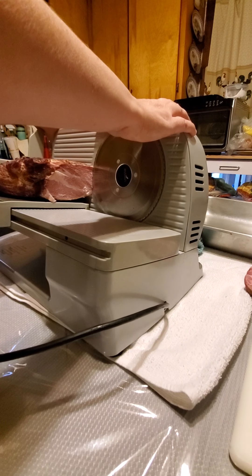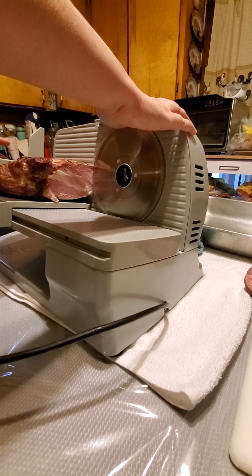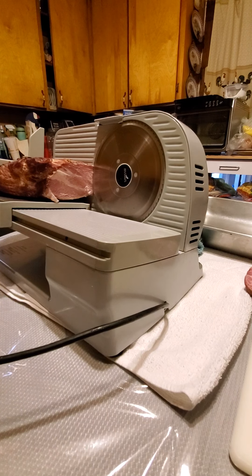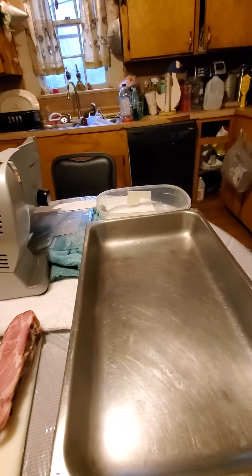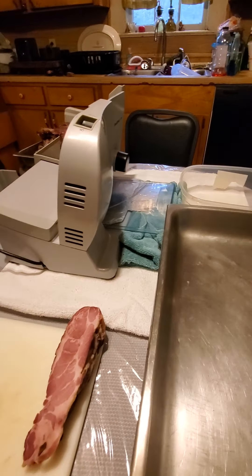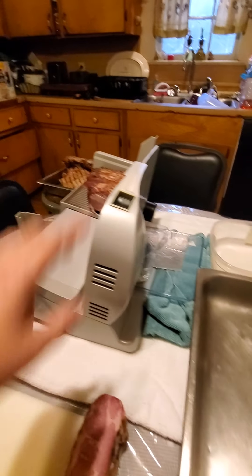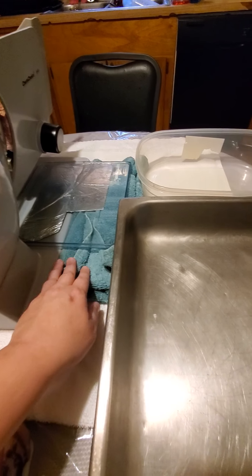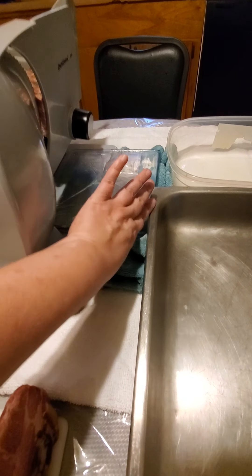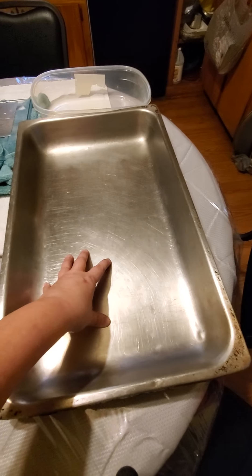That might be a little too thin, let me back it up a smidge. That's better. The meat, once it's cut, comes out on the side. This is where I have it set up — I've got my cutting board here to cut my squared-off edges, I've got my pan over here with the meat, and this is what catches when you slice it. There's a little overhang here so to keep it from tipping over I've got a little hand towel underneath it.